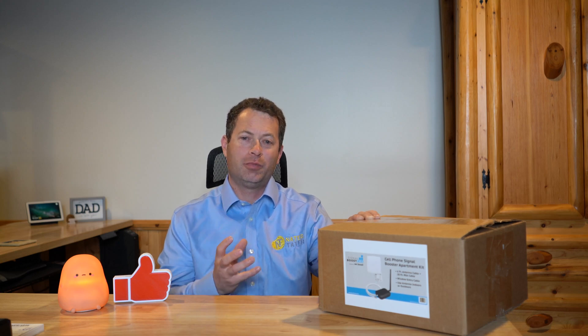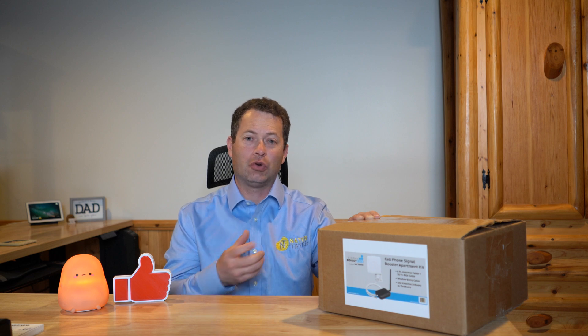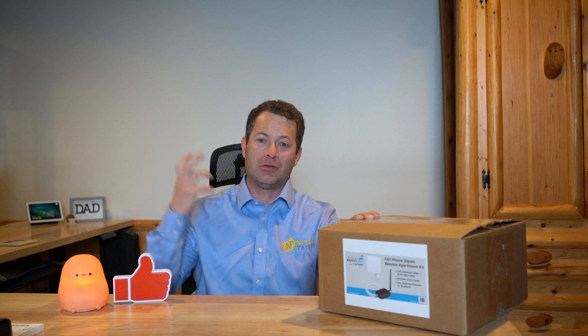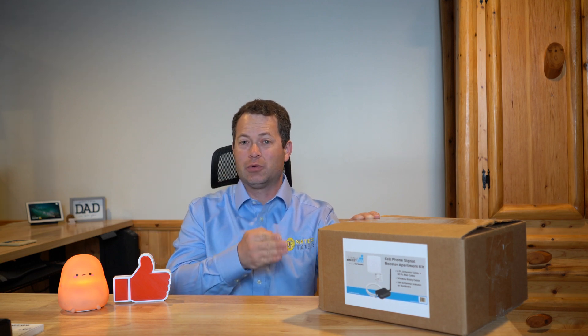Today let's talk about a cell phone booster kit specifically for an apartment. If you're a renter and you do not want to drill holes in your wall, maybe you can't bolt anything to the outside, but you have a window that you can use — that's what this one is aimed for.